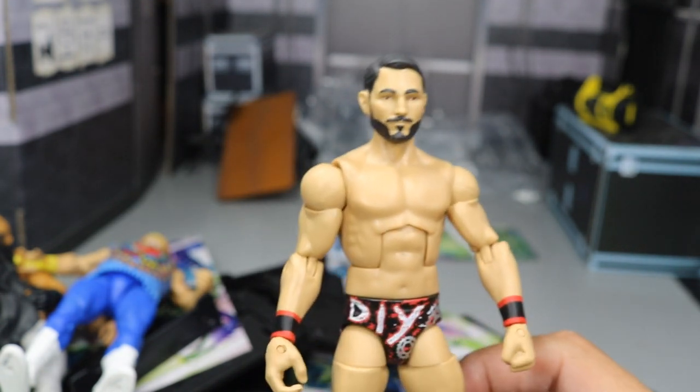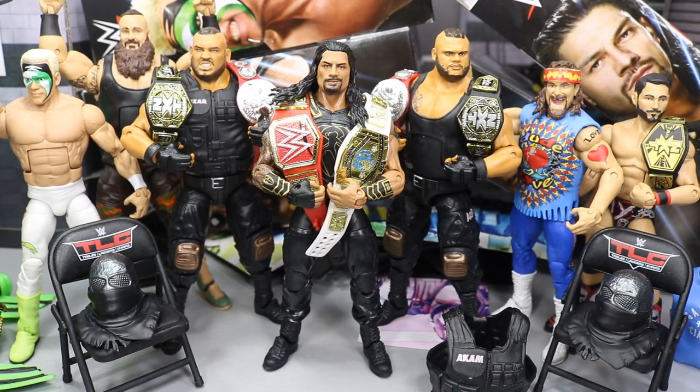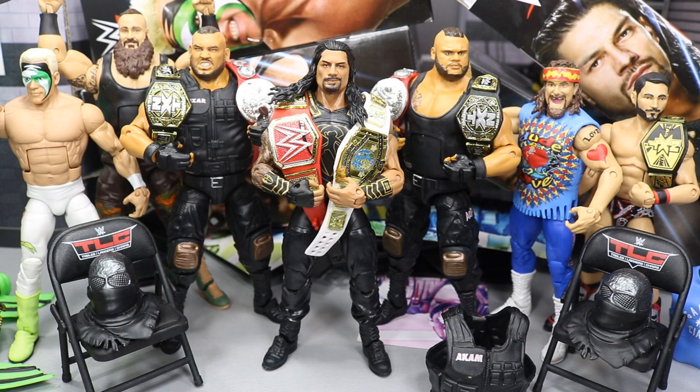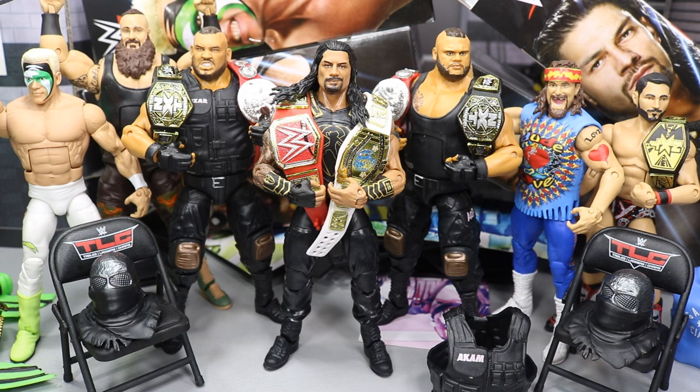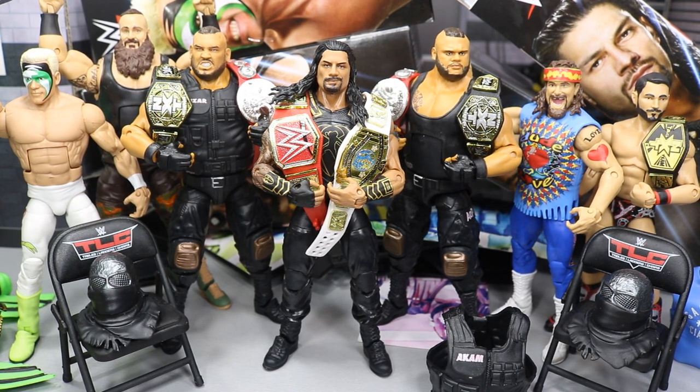Now that we've covered every single figure, let's take a look at all of Elite 62, including the Hall of Champions Target exclusive Johnny Gargano. These figures are great — Elite 62 is an amazing set. Definitely go over to Ringside Collectibles and grab them if you haven't already. I think this set's pretty underrated. The Authors of Pain are freaking fantastic — definitely go grab them using promo code MDTOYS to save 10%. All the figures are nice. What can you say besides Sting's awful jacket and terrible torso choice? But that does it for this video — thank you so much for watching. Leave a like, comment your favorite figure from this haul, subscribe for more WWE figure videos, and follow me on Instagram and Twitter at MyDamnToys. See you in the next video!